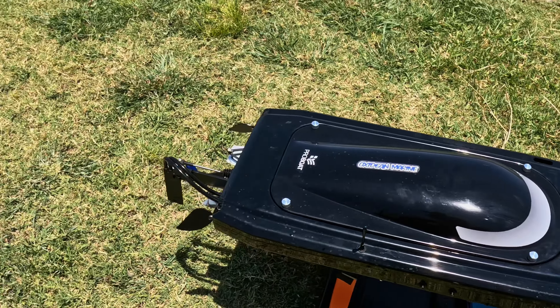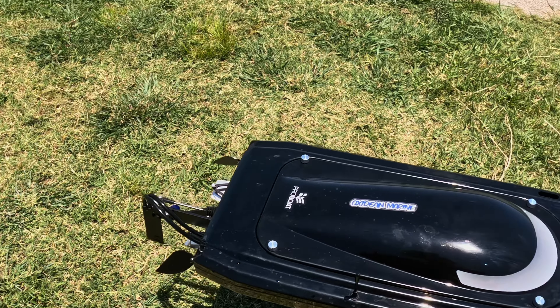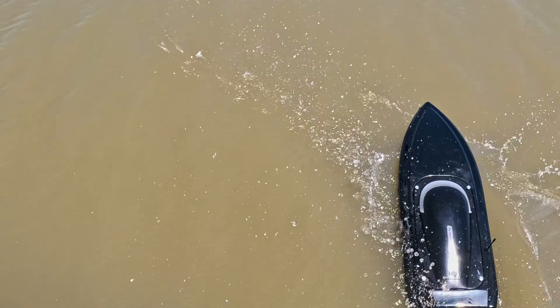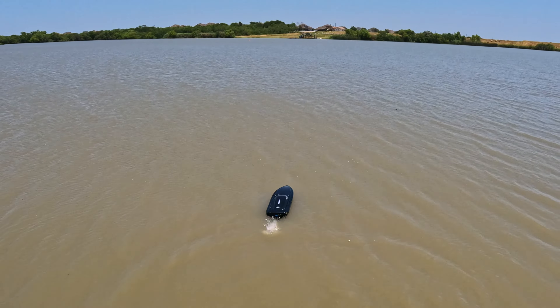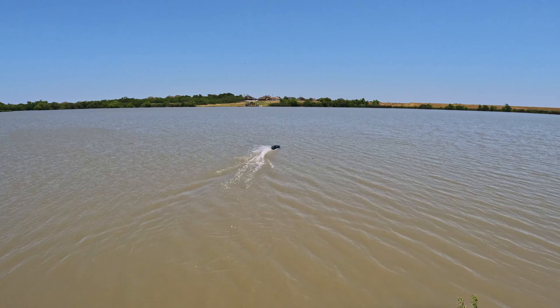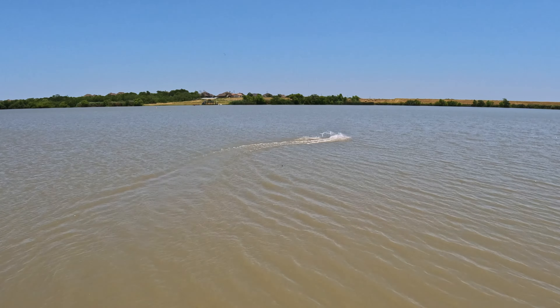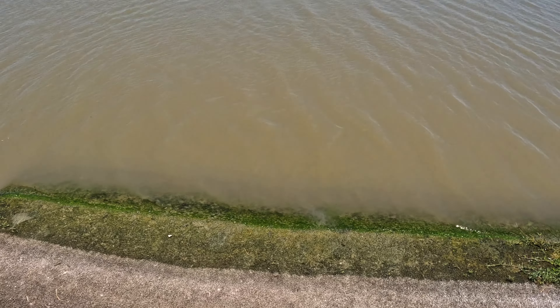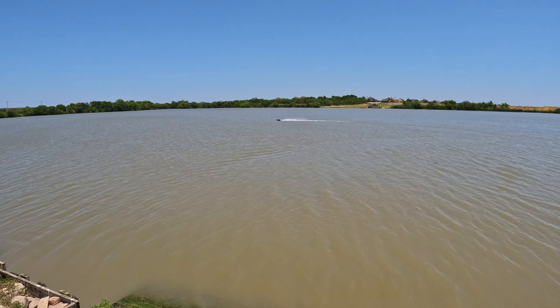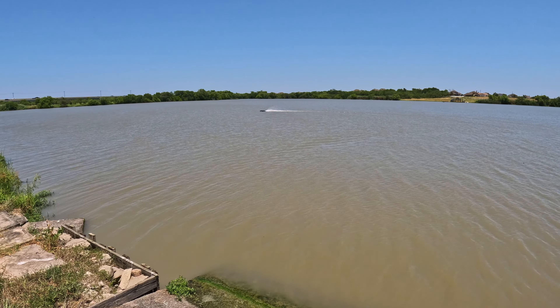Got the mud cleaned off on the front — probably going to need to clean it more when we get home. Everything seems to be working good, so we're going to go back out for one more run. 54.4 — moving the battery forward a little bit since we have almost no down trim, to try and keep it in the water a little better.